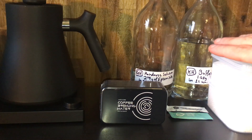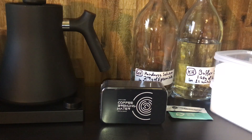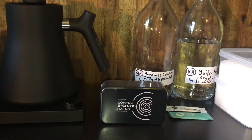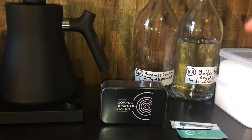You might have noticed these two jars with labels and water in them. At the top we've got bicarb soda and at the bottom we've got Epsom salts. I've made a concentration of both — one is a buffer solution and the other is the hardness solution. I'll put a link to Barista Hustle's website where they show you how to make your own concentrates, and they also have a calculator. After making these concentrates, you put them into another container and can either make your own recipe. Essentially you're doing the same thing the commercial products do, but you have more control.